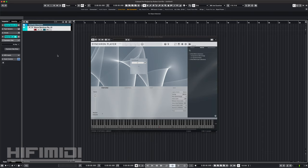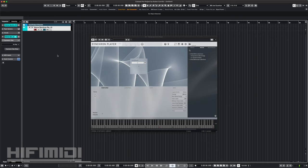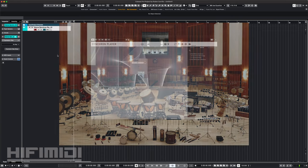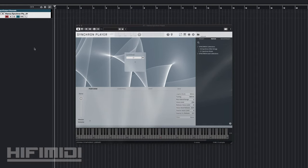Hey friends, it's Ruben with Hi-Fi MIDI. This is Synchron Brass by Vienna Symphonic Library. The name Synchron means it was recorded at Synchron Stage Vienna, a room with incredible acoustics for capturing sound. It also means it uses a Synchron player and has multiple mic setups for a wide range of sound settings, from close and detailed to distant and ambient. It's touted as a versatile orchestra with 8 solo instruments and 9 ensembles.